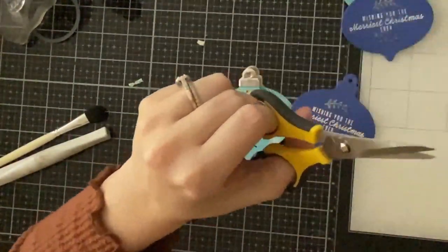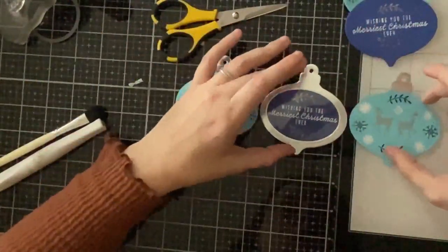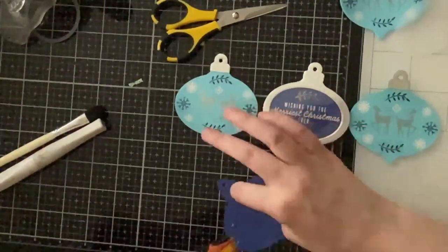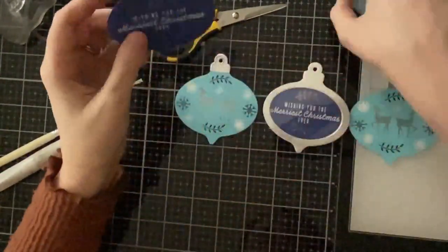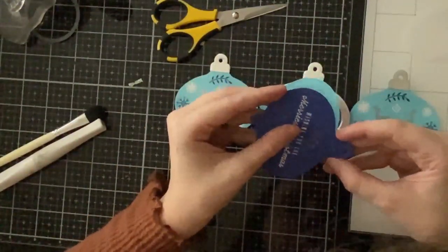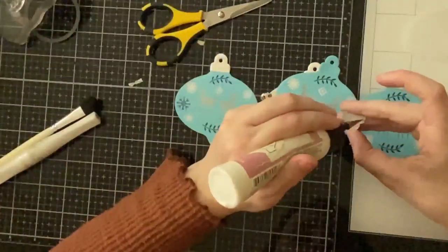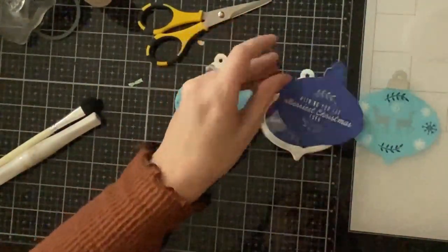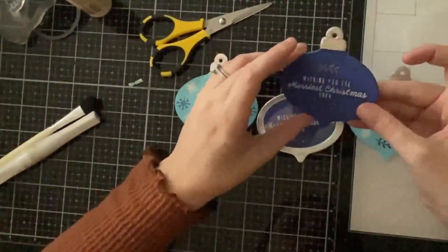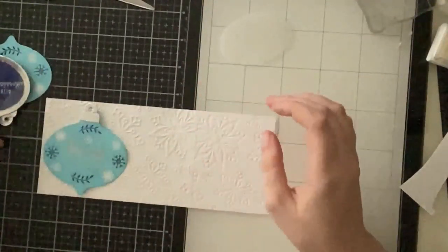I added acetate behind my silver frame — I'm not making this a shaker, I just really like the look of acetate on cards. I attached the navy blue ornament to the back of a light blue one for my bonus tag. Back to the card, I took a slimline panel and embossed it with a snowflake embossing folder by Darice — it added a subtle texture to the background without being too crazy.